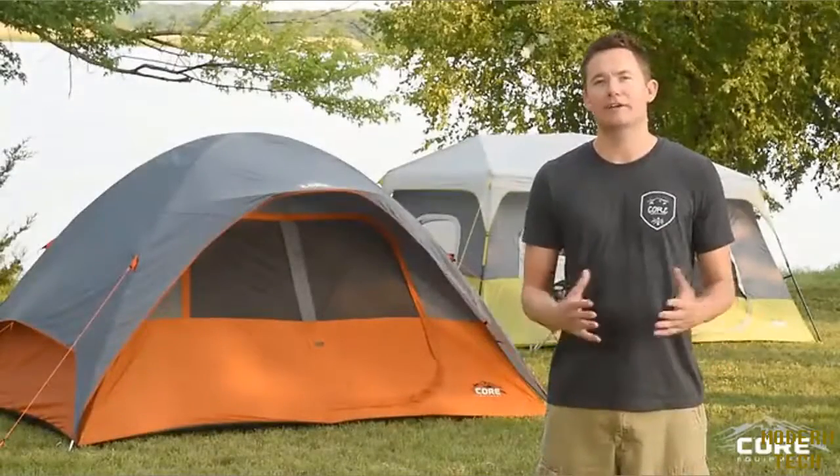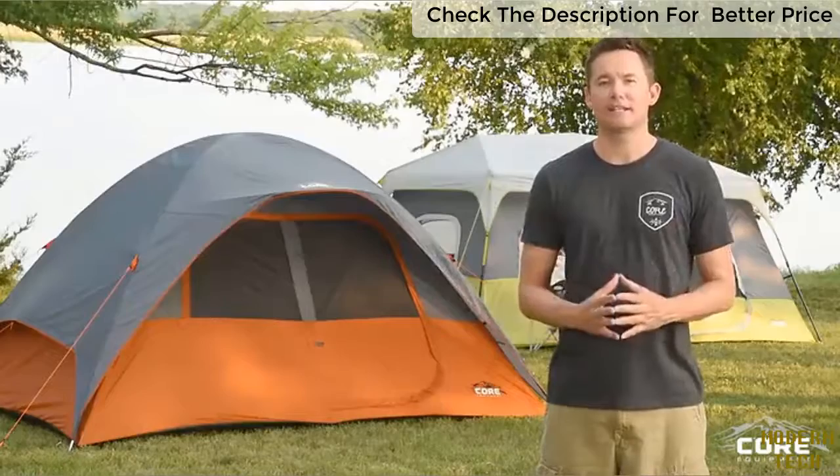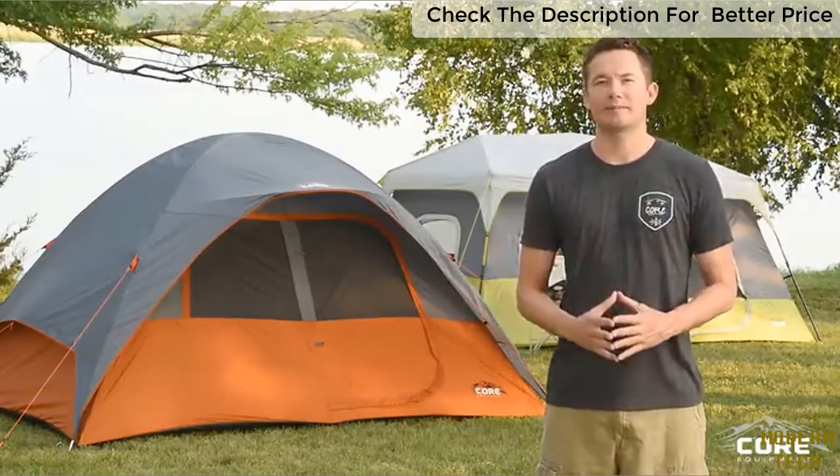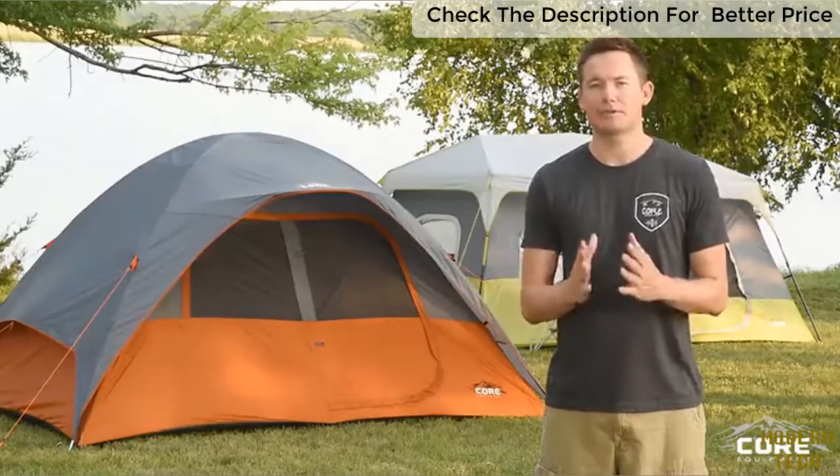Hi, I'm Nick, co-founder of Core Equipment. For the past 10 years, I've been designing tents for some of the world's largest outdoor brands. And in that time, I've picked up a few tricks of the trade, and today I'm going to share a few of those with you.